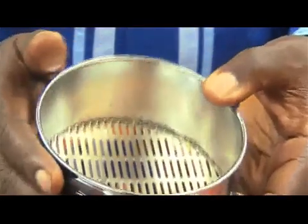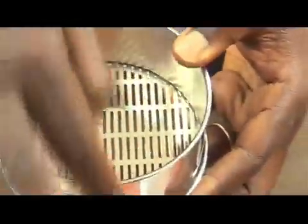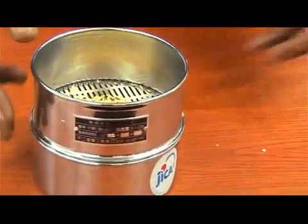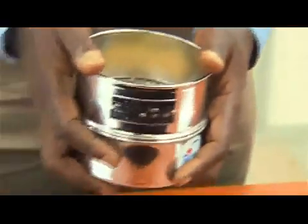Sieving. Sieve the 20-gram paddy sample for 30 seconds using a 1.7 mm sieve. Anything that passes through the sieve is categorized as furring matter. Be sure to shake along the paddy-shaped long openings.